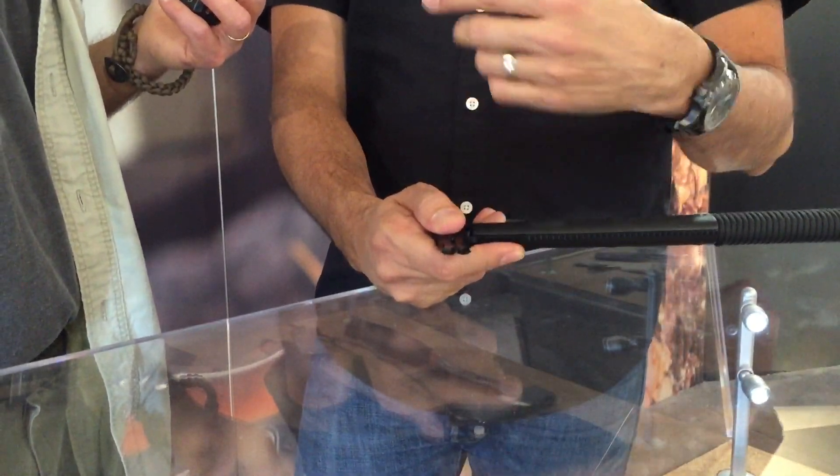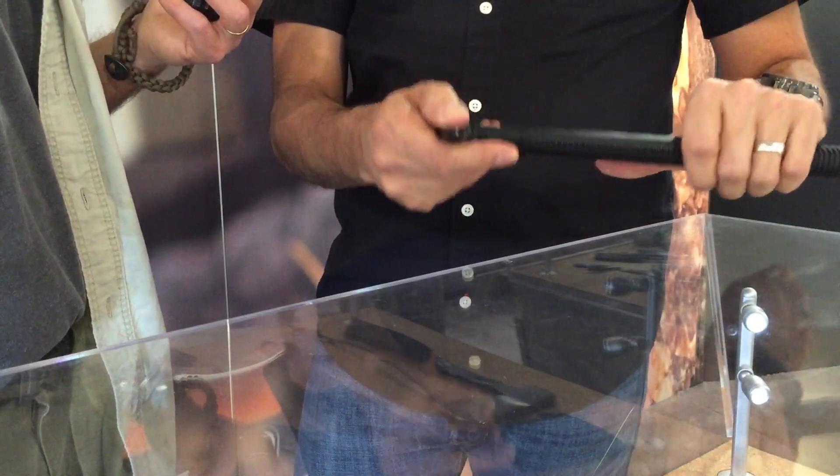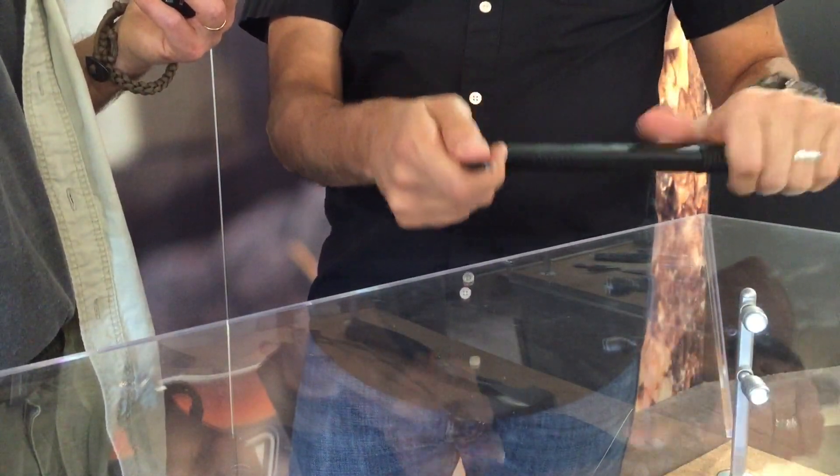We took the spike — the normal spike that we have on the other ones — and put this little groove in here so you can use it as a wire breaker. We've taken it to the chain-link fence out behind the office and just done that. We only did a couple links, so it's totally fine.